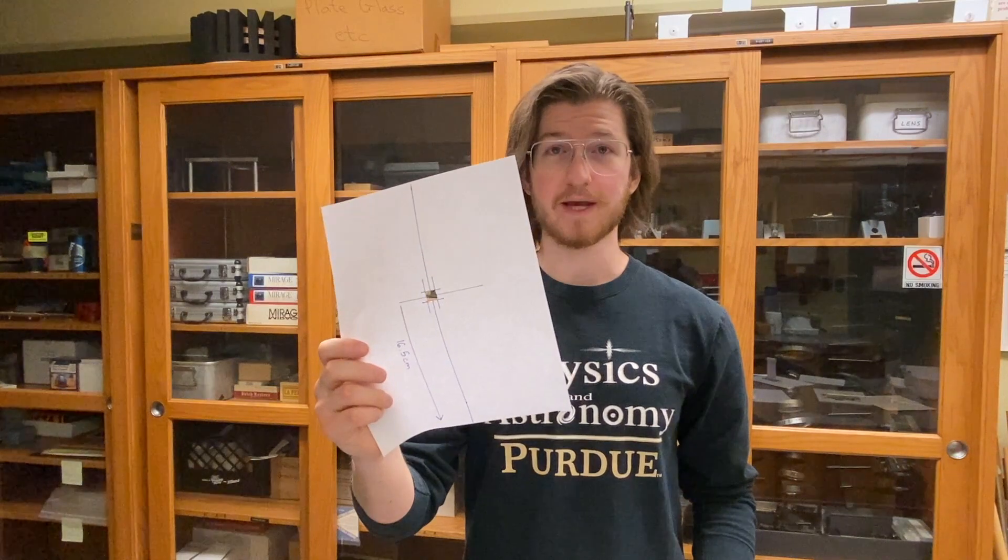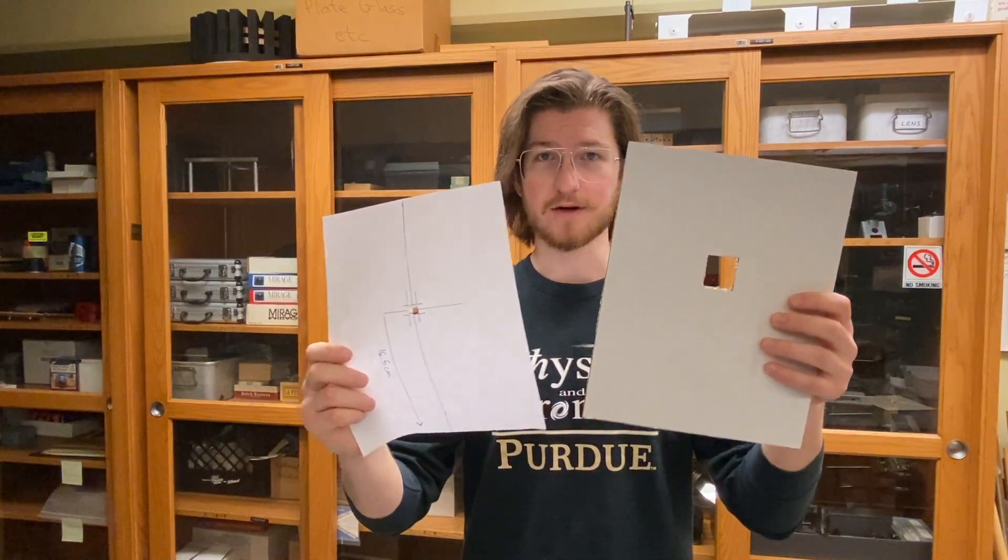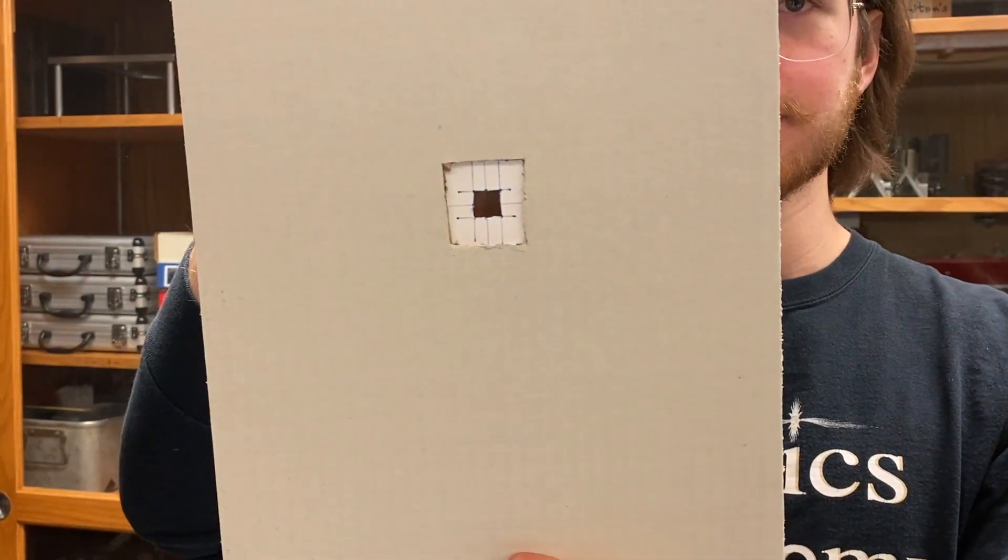Following the pattern of cutting a hole out in the paper, we did something similar with the cardboard, only this hole is slightly larger. We'll use the cardboard as a support for the paper.